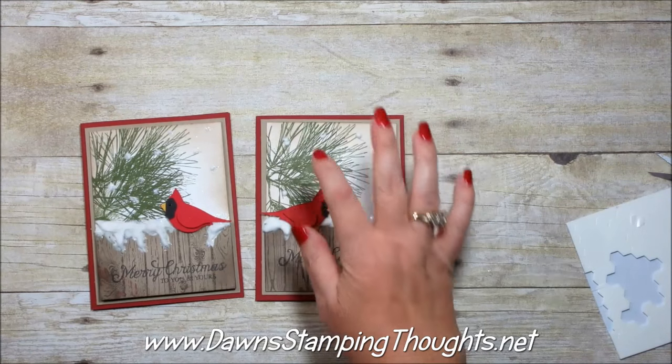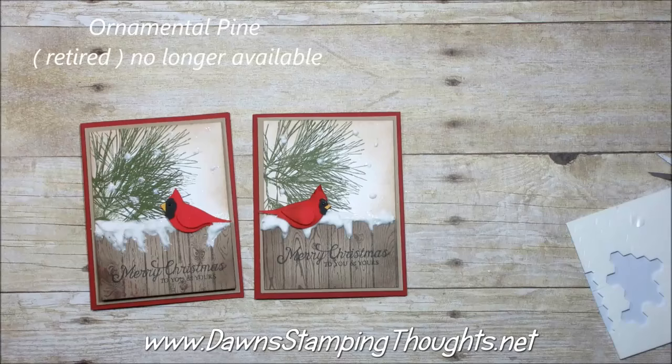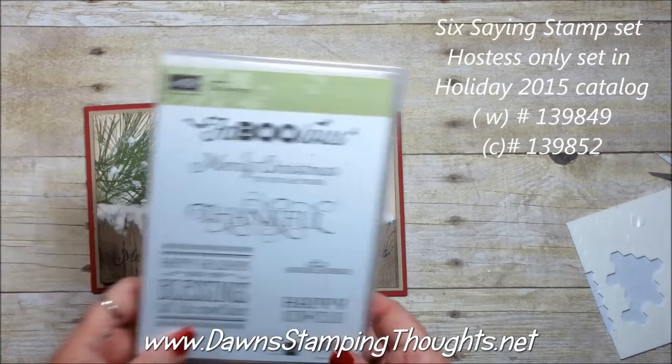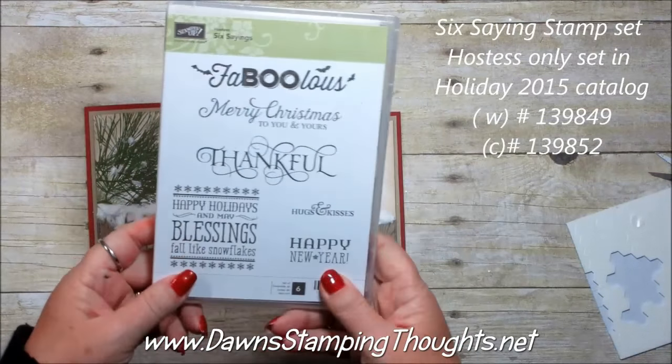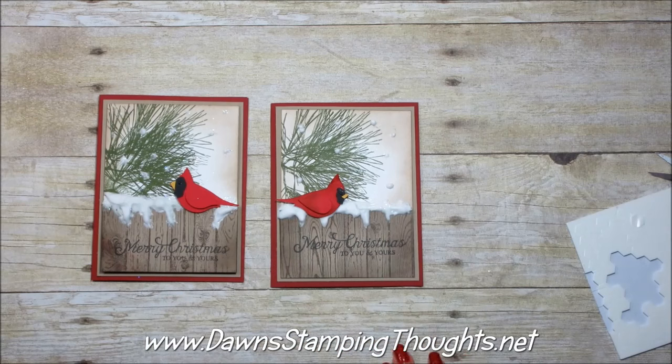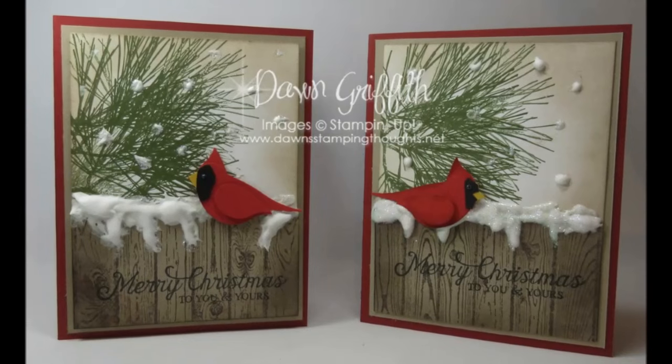The foliage in the background is from a retired stamp set called Ornamental Pine. The greeting, 'Merry Christmas to You and Yours,' is from the Six Sayings set, which is a Hostess Only stamp set. So that's how you make the bird and the puffy paint. Thanks for stopping by — we'll see you later. Bye!